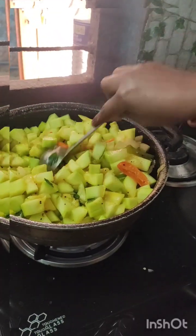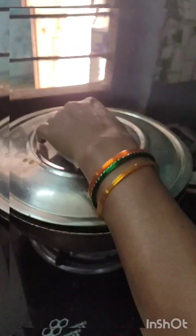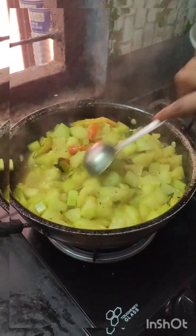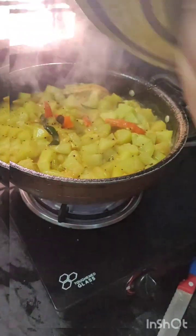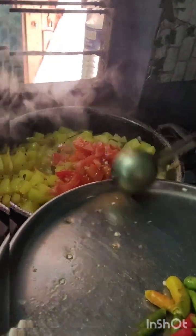I'll have to cook the fish for the food. I'll have to cook the fish in a few minutes. I am going to put the water in the pan. I am going to put the tomatoes in the pan.